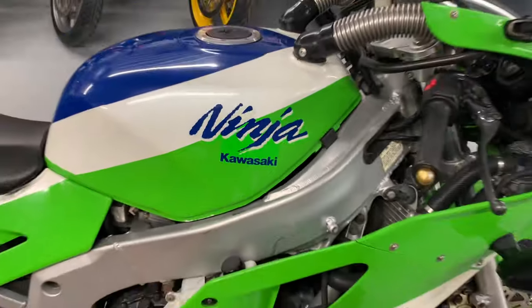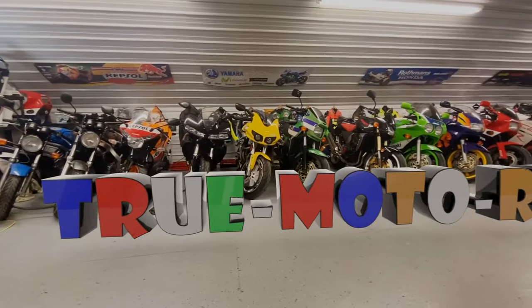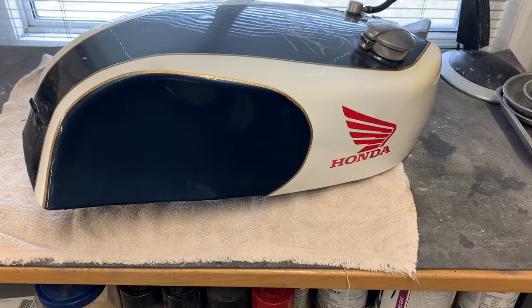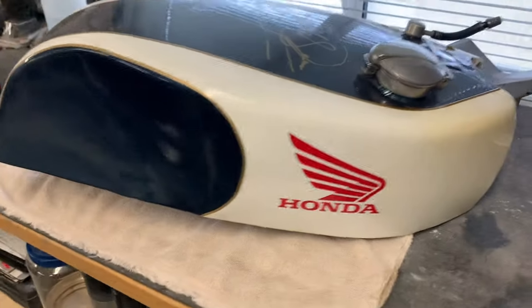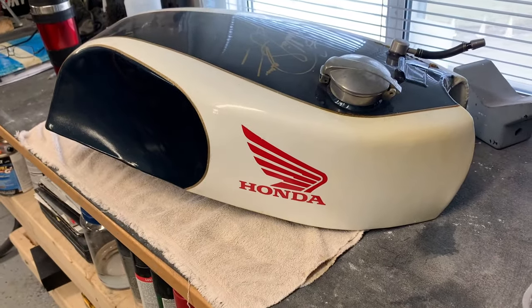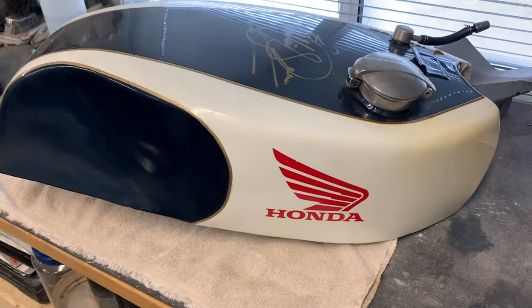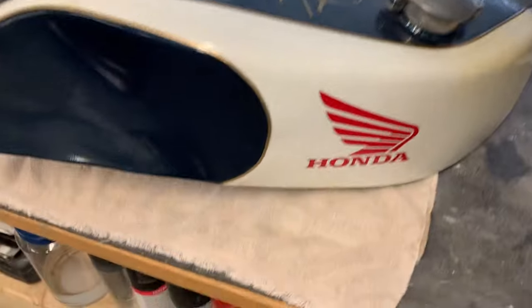Welcome back to the channel. Today we're going to start work on the bodywork of a vintage Honda 500cc race bike. I have the fuel tank, a front fender, front fairing, and the tail section to do. I figured I'd start off just by showing you the fuel tank.